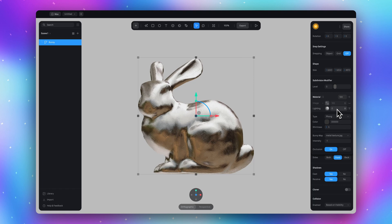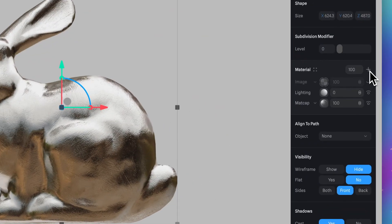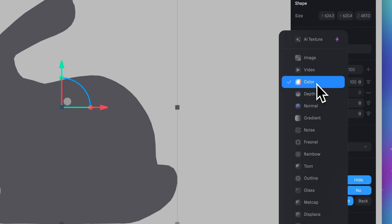We can finish here but I want to show you a few tricks to make this material look much more interesting. Go back to the material section and add a new material. Select rainbow.